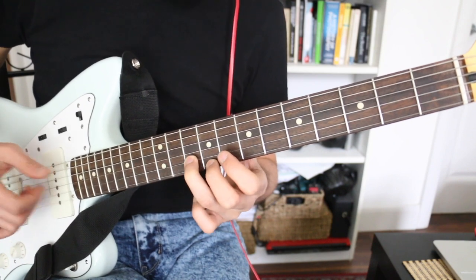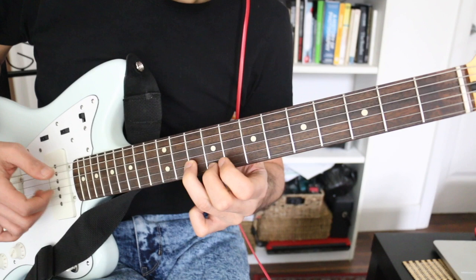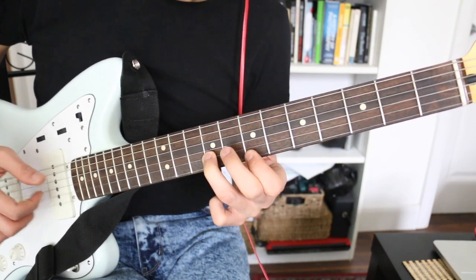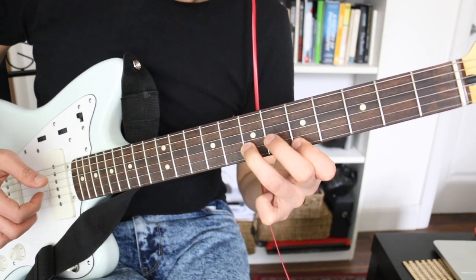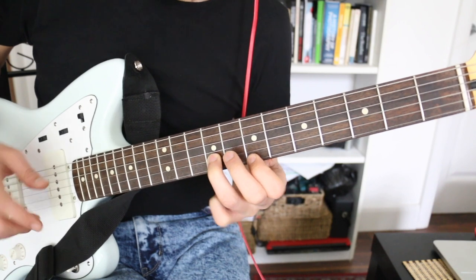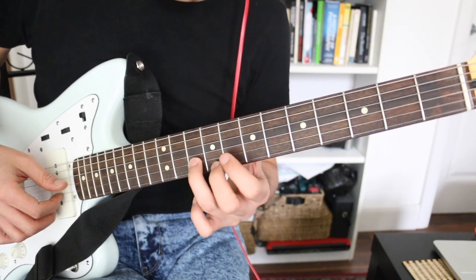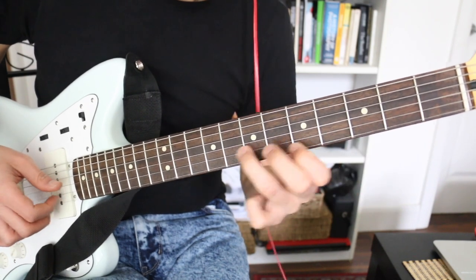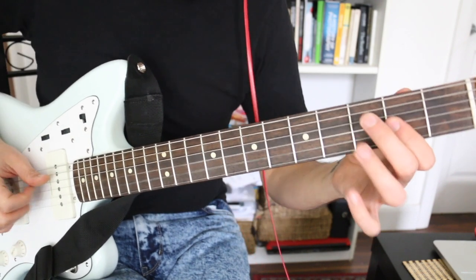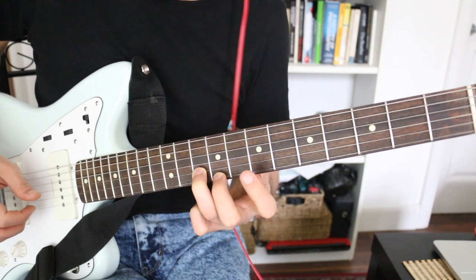Now we have this little run — we'll do it slowly. All based on the major scale with the harmony, the harmonized thirds. So if you get lost, go back to that shape, because that's what we're using here — third string.